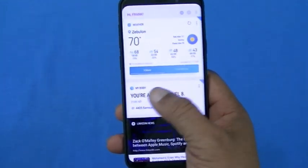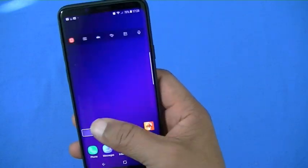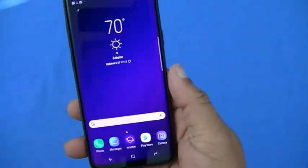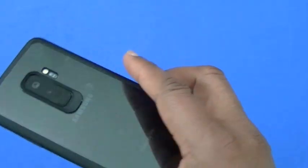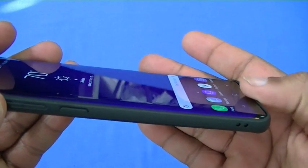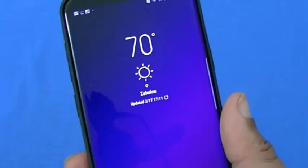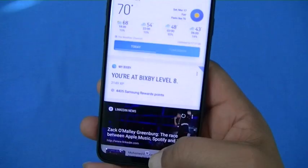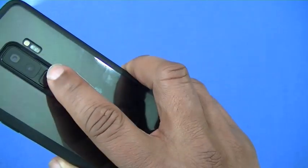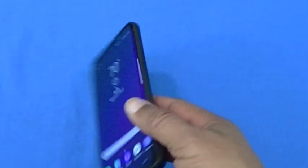It's not bad — it's a slim case, almost no bulk to the device, very slim. I think I'm going to use this for a little bit until I check out some others. This is the Vinve Galaxy S9 Plus case. One thing to note — there's not a lot of lip for the screen, so you're going to want to be careful. You might want to get a screen protector for this one. I don't use a screen protector — I'm pretty careful with my phone — but I like it. I like the thinness and how it fits.